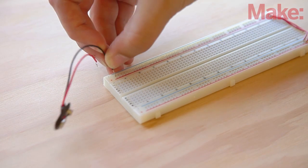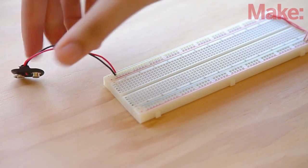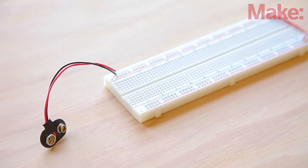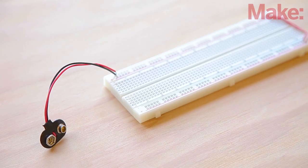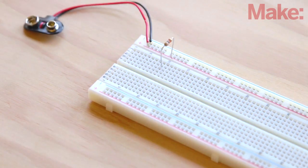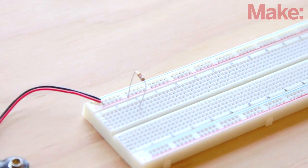To begin, install jumper wires to connect the power and ground rails on opposite sides of the breadboard and connect the 9-volt battery clip. This will provide power and ground all across the board. Insert a 10-kilohm resistor from the power rail to an arbitrary row. Remember, resistors aren't polarized, so it doesn't matter what orientation you insert it in.